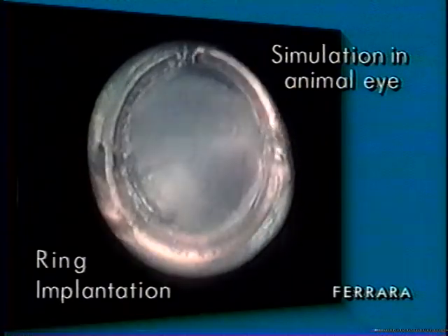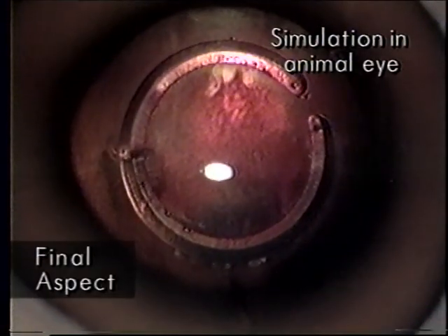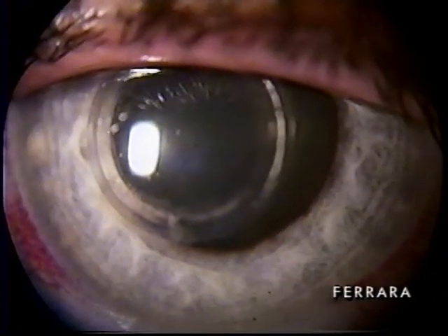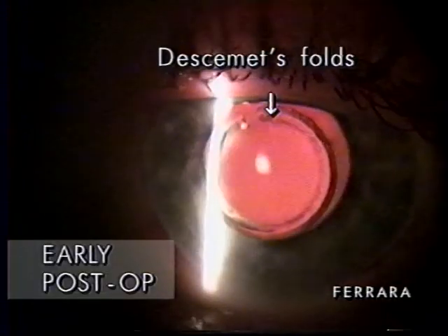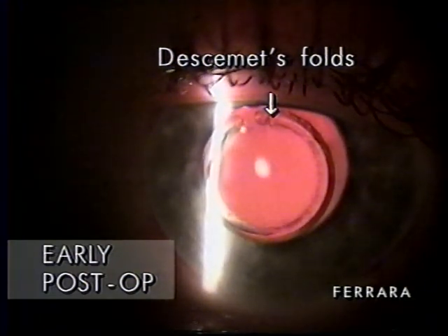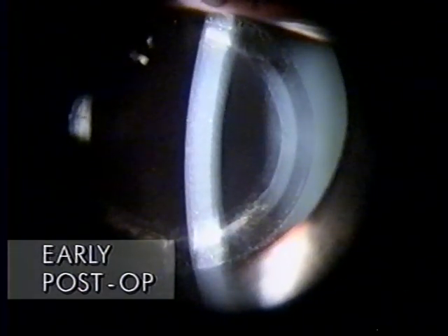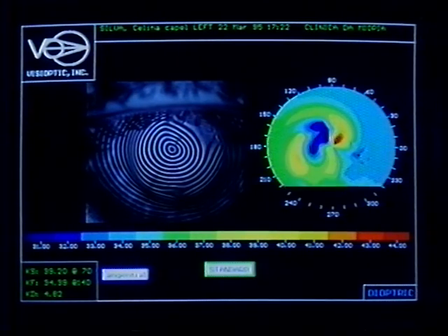Potential risks of corneal perforation are reduced, as the instruments and ring tips can be visualized throughout the entire process. Patient recovery is quick and usually uneventful. After 24 hours, there are no complaints of pain or other discomforts. In post-op, visual acuity enables patients to retake normal activities without the need for spectacle correction. At this stage, photophobia is the only persistent symptom.